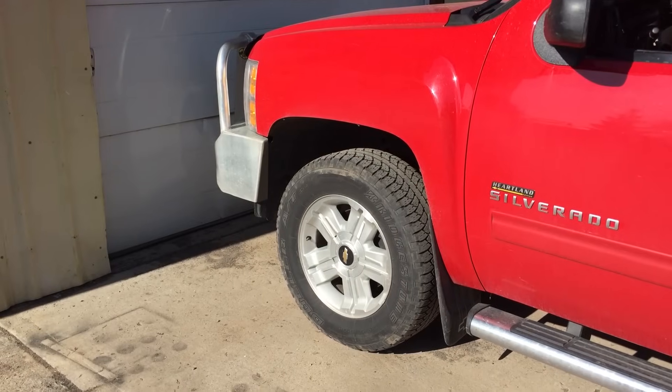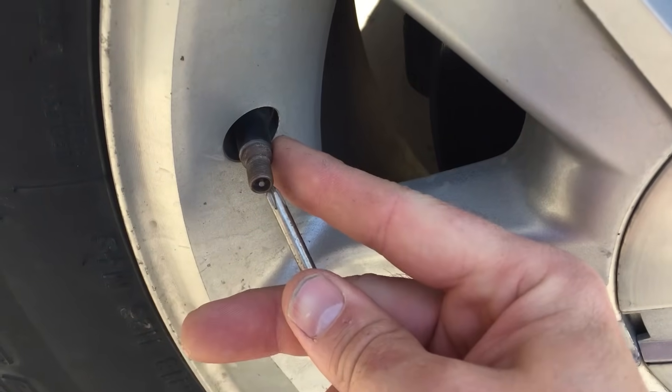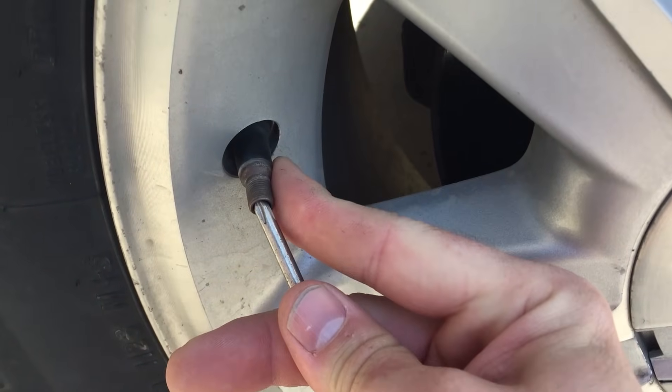Starting at the left front wheel, deflate the tire for about 30 seconds or until you hear the horn beep.